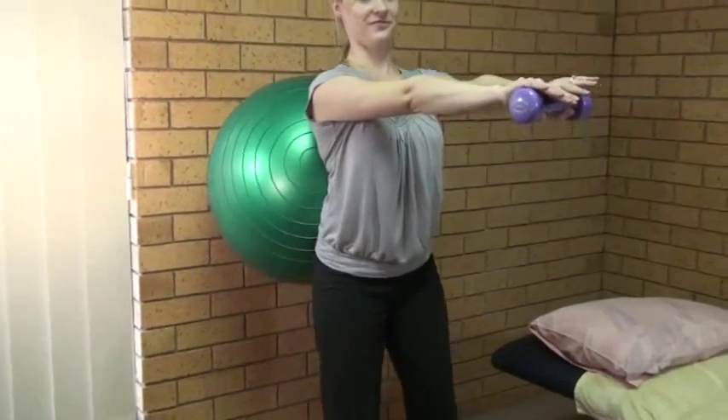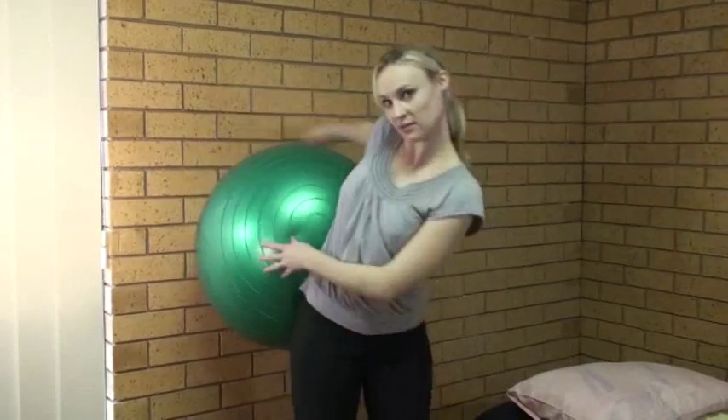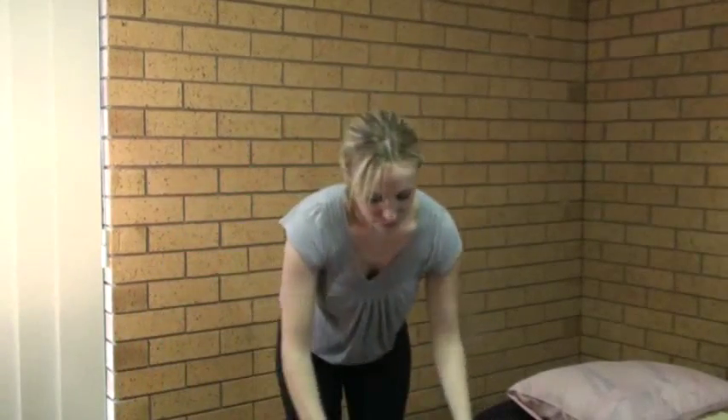Nice and slow and controlled. This exercise — who would you target? Who would it help? People with low back pain, particularly chronic low back pain. It's also good for people after having a baby, when the abdominal muscles tend to separate, just to help improve the strength in that area.